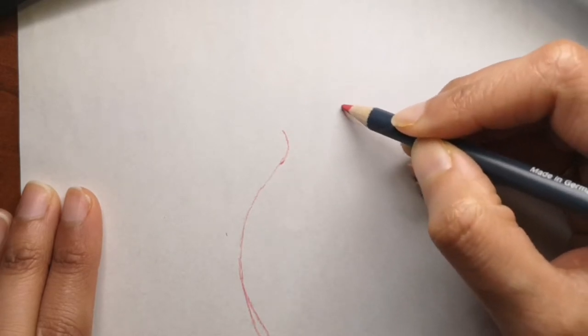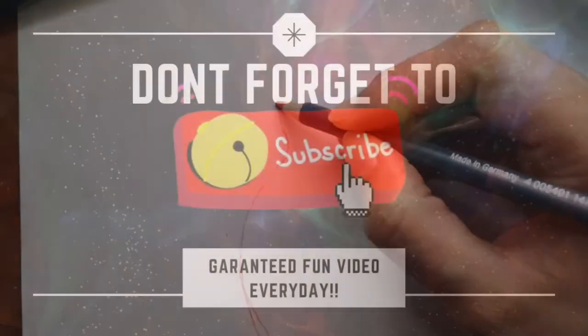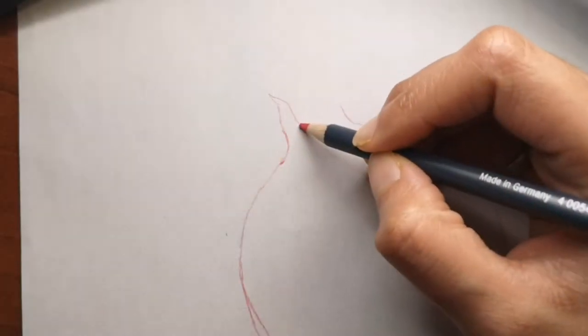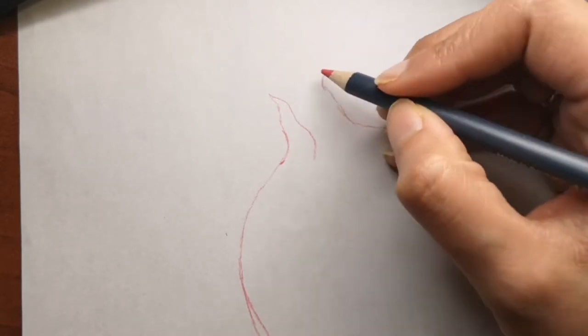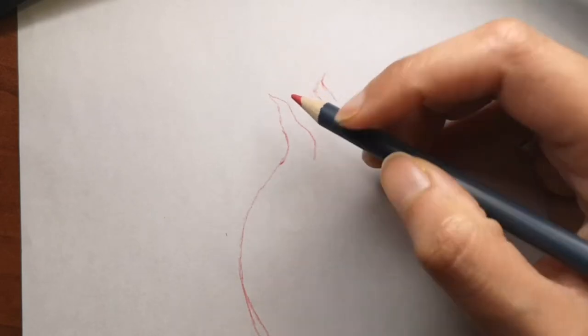It's going to be a beautiful drawing and I can't wait to see it. If you are new to my channel, don't forget to subscribe and hit that bell icon to get a video every single day, because I release a video for you every single day. Along the way while we draw, I will share with you some fun facts about pomegranate in general.